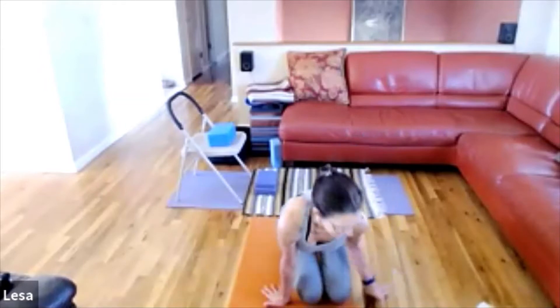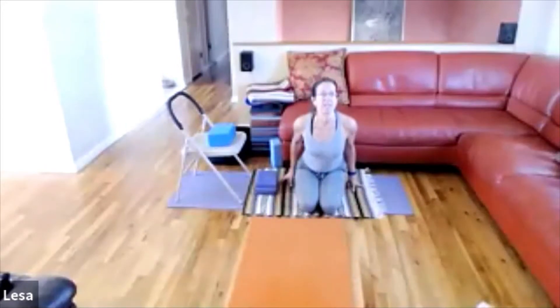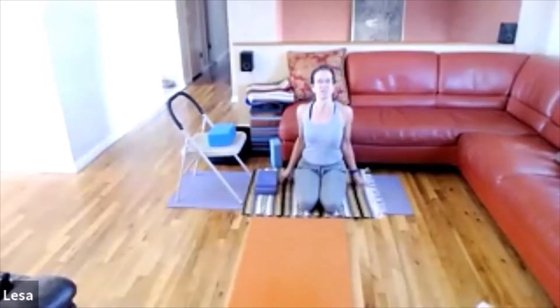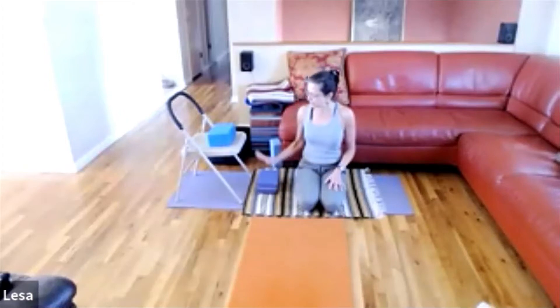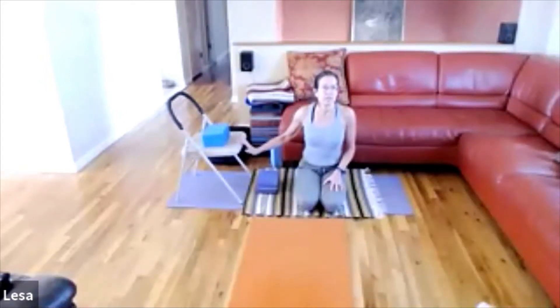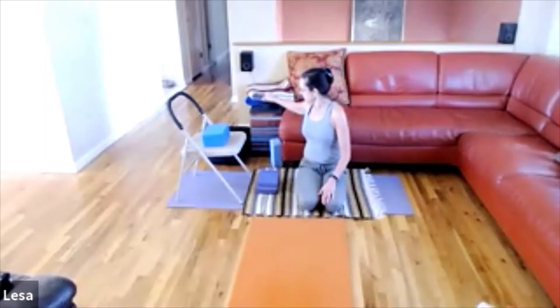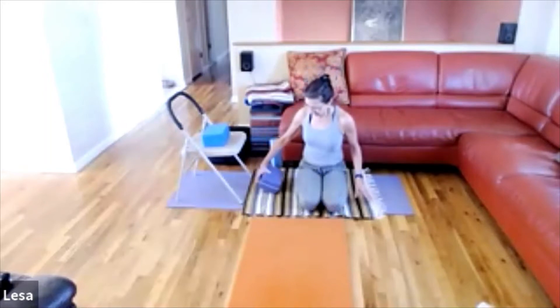Good morning. Today we're going to continue to work on poses that will expand and open the rib cage so the breath is easier to receive. Whatever you start off sitting on is fine. I'm getting ready for our first pose, which is going to be Supta Virasana and Virasana. You will need most of your props: the folding chair, two blocks, two blankets, and a bolster if you have one.